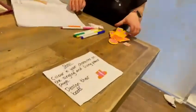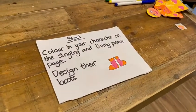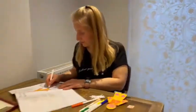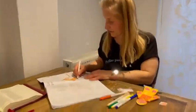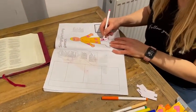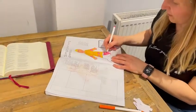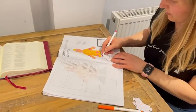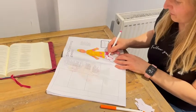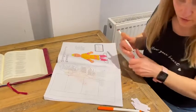Right, so step one: colour in your character on the singing and living peace page and design their boots. I've already coloured my character in and copied his superhero costume from last week, and now I'm going to design his boots. I'm trying to keep my design of hearts and pink and orange going, but you can choose what you want to do with your design.